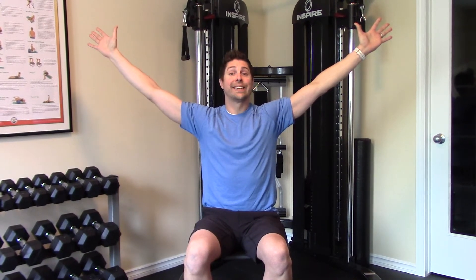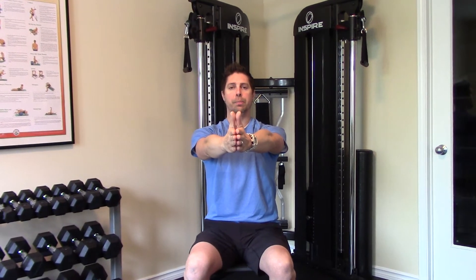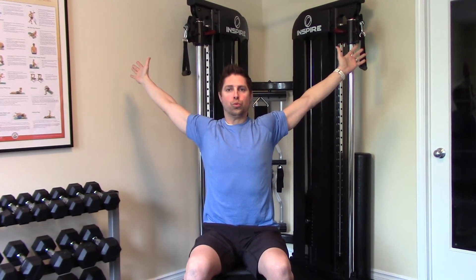Stretch number two is in the exact same starting position, except this time we're going to go up to a 45-degree pattern, or what would look like the letter Y. Starting again in that nice horizontal position, take a nice deep inhale, and with a smooth exhale move into the stretch — each time trying to go a little further back. We're not trying to rip the arms out of the sockets, just going into a slight discomfort.